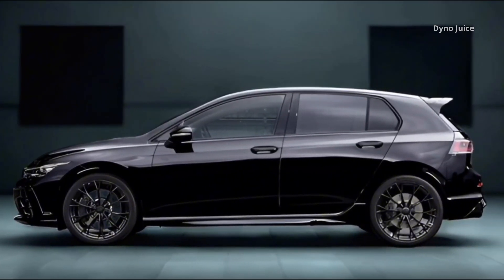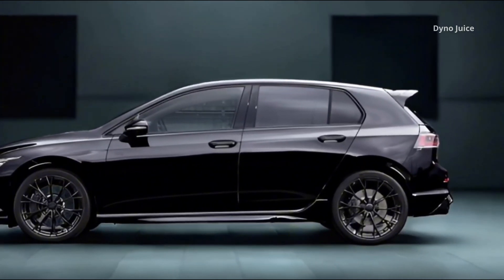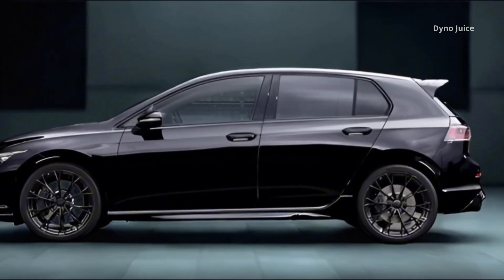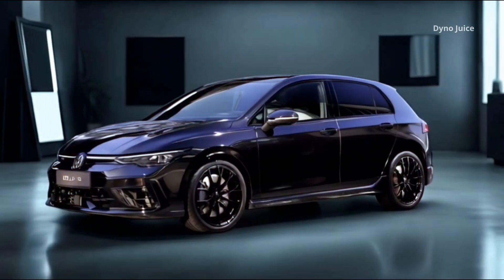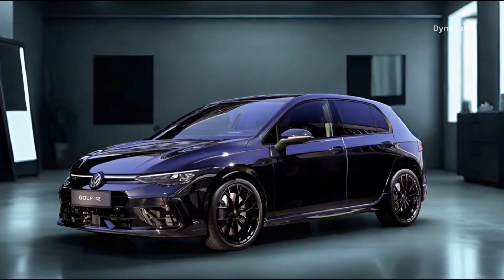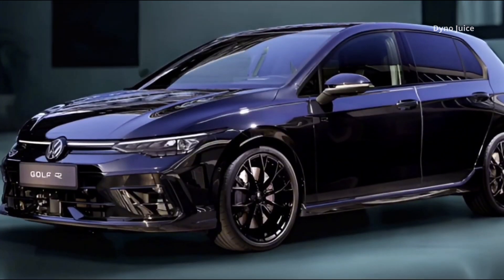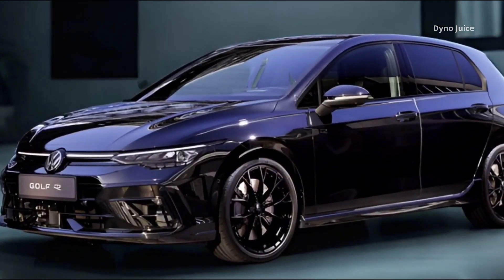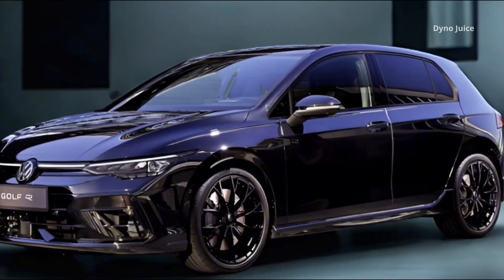The Black Edition also includes the R Performance package as standard. That means the car's electronically limited top speed increases from 250 to 270 km/h. Additionally, two exclusive driving modes — Drift and Special — are unlocked. Drift mode allows controlled slides by adjusting ESC and torque distribution for closed-course driving.